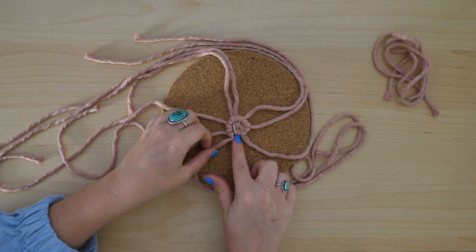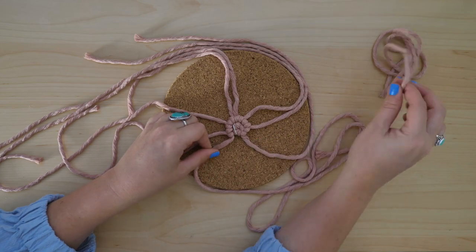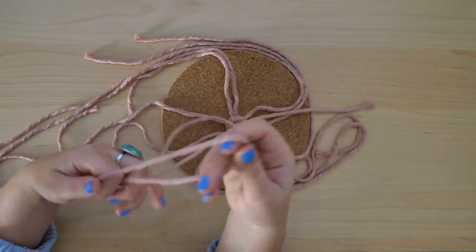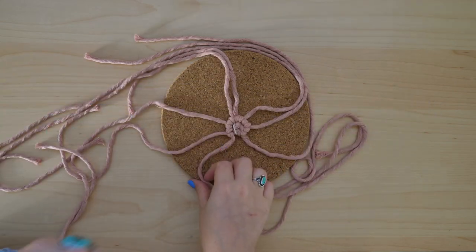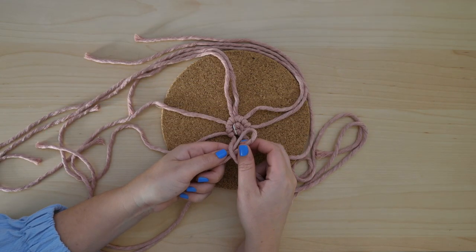After tying a few more clove hitch knots, I noticed another spot that has a bit of a gap, so I'm going to grab my next working cord and attach it in the same fashion using a reverse lark's head knot.